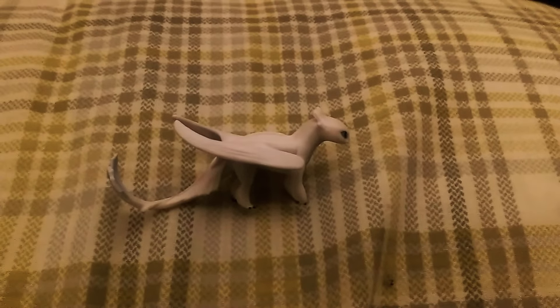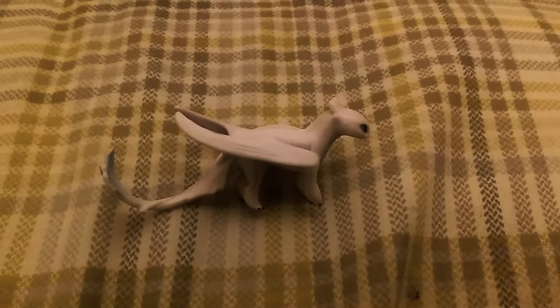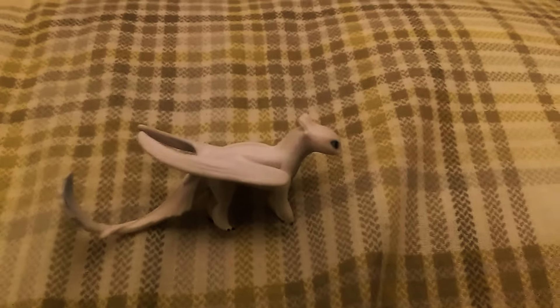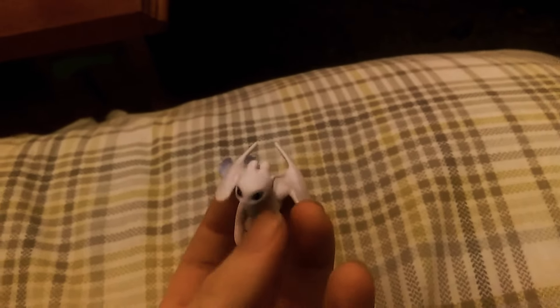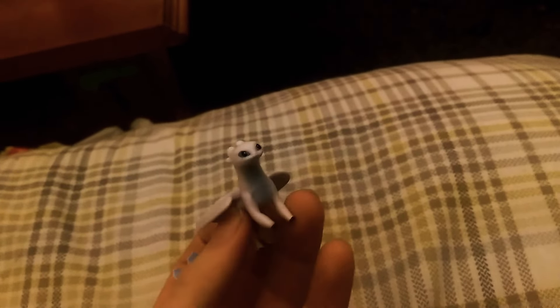You're all probably wondering how the heck I managed to find one that is actually more detailed than a lot of figurines sold on Amazon or in shops. Well, it's funny you ask, because I managed to get this from the advent calendar from Amazon. You can't exactly get this on the American Amazon, because this is strictly sold in Europe, and I deeply apologize for that.